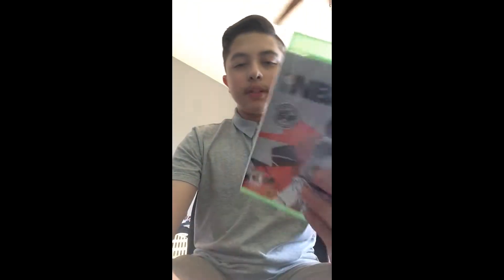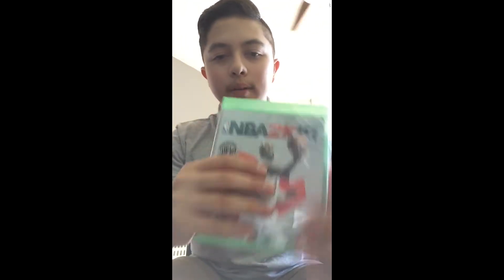Today's video I'm going to unbox NBA 2018 Early Tip-Off Edition. Stock day, second day in a row — I mean the second year in a row. It was a pop edition.